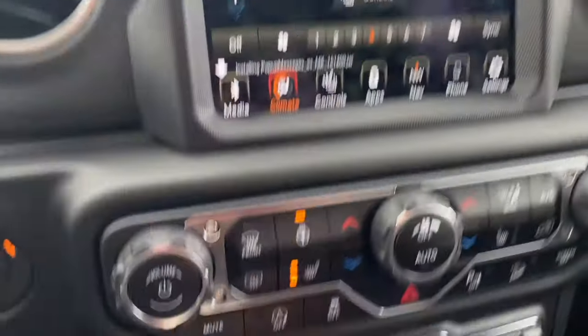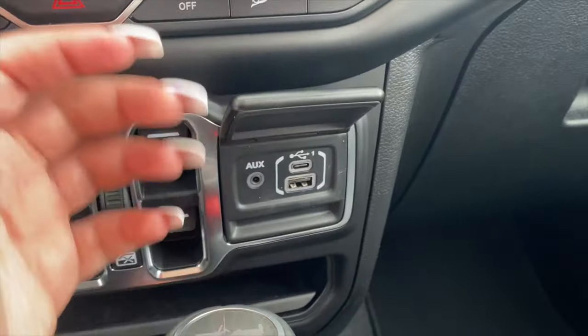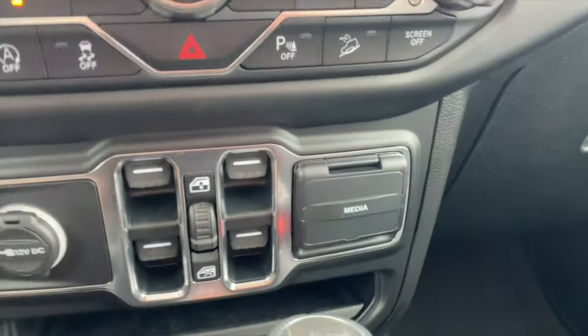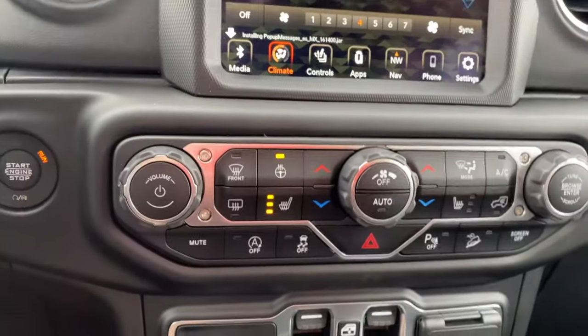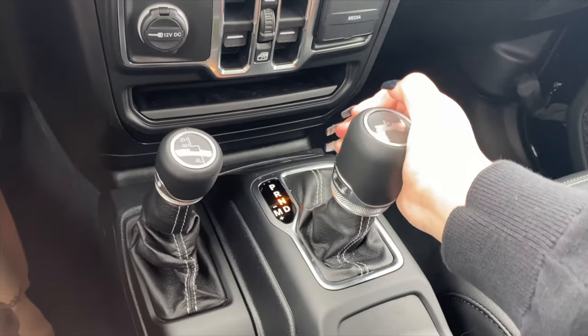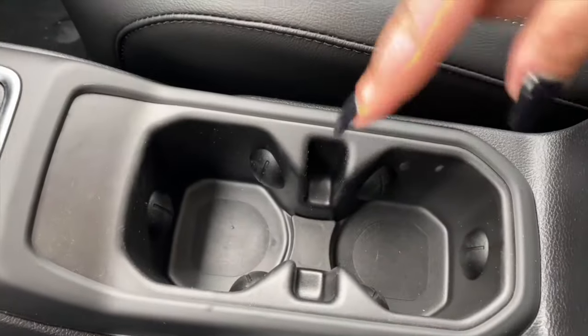Over here we can just roll it down so the passengers in the back cannot open their windows — we would have to do it from the front. Then over here we have the media inputs: the aux, the USB, and basically everything you need to connect a phone or device. Here we have the gear shift. We have our parking brake, and then we have cup holders right here.